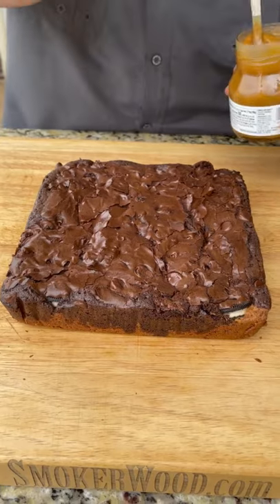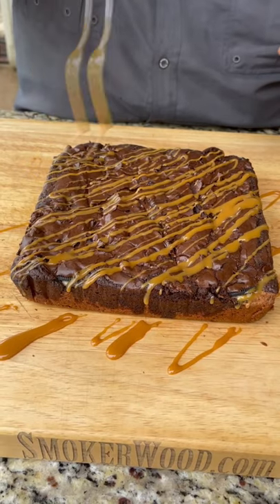Extra thick. Boom! Now we're ready for the salted caramel sauce. Now we're talking.